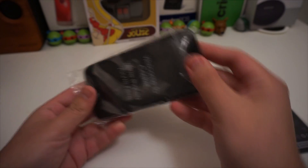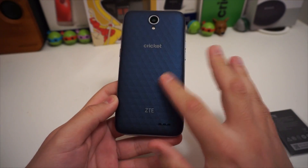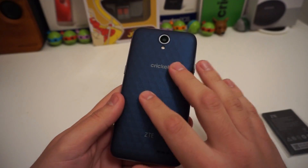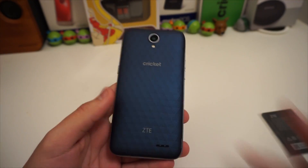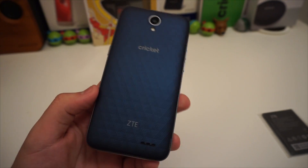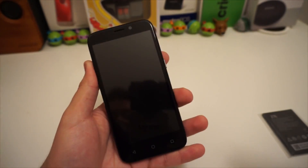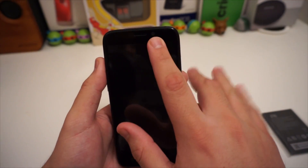Let's go ahead and take this phone out of the baggie — wow, I like the color on the back. It's kind of like a crystal blue, a really nice shiny blue on the back. I like the pattern as well; it looks like diamond shapes. Let's go ahead and take off the screen protector.